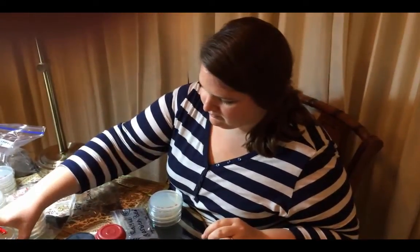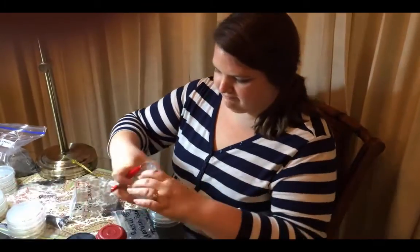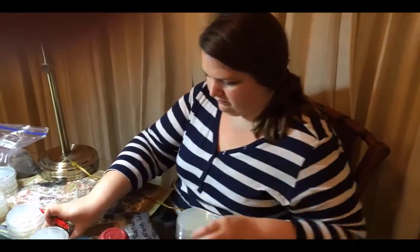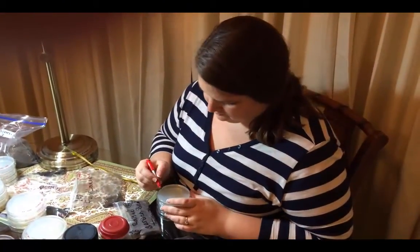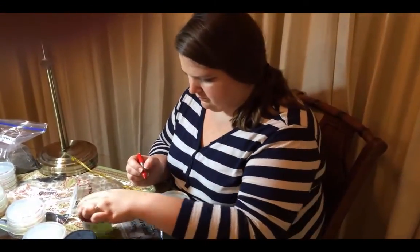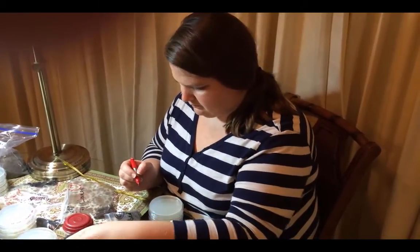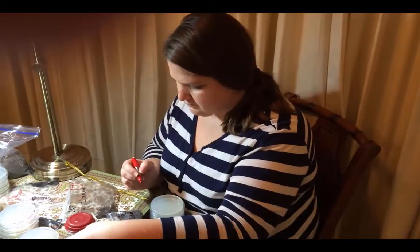Mrs. Birdwell is labeling the plates on the bottom, because the very first thing you do when you do an experiment is get all your plates out and label them on the bottom so that you can carry them upside down so that things don't land on the surface of the agar in the plate. That is good technique.